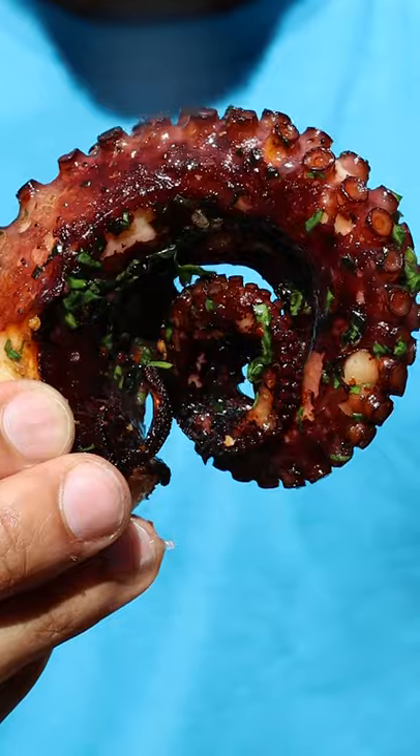Here's how you can make grilled octopus. Trust me, it's super simple, and if I can do it, you can do it.